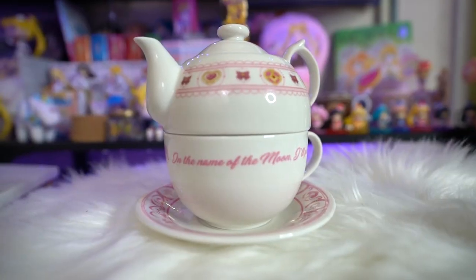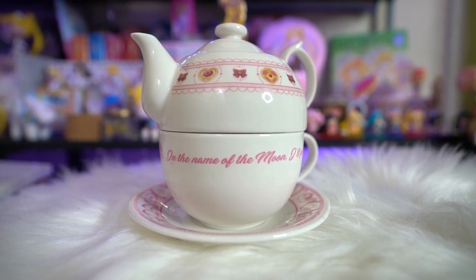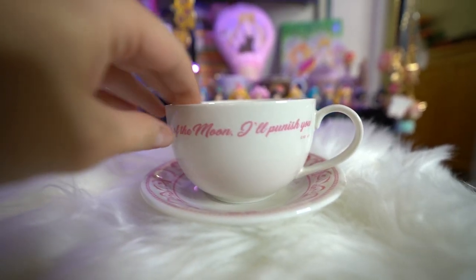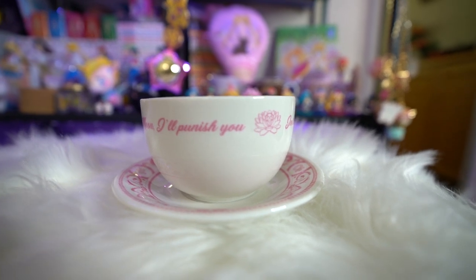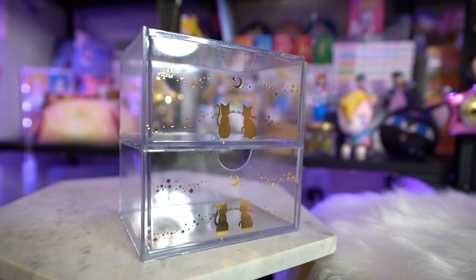I'm going to be extremely careful with this one because it's so pretty — it's a teapot set. You have the lid, the teapot, and you also get a cup and saucer. The cup is rather large, which I love, and the teacup just sits right inside the teapot when you're not using it, which saves a ton of space. The saucer features the inner senshi symbols and says 'In the name of the moon, I'll punish you,' with really pretty art along the edges. Unfortunately, it got a little damaged before it was picked up, which is unfortunate, but something I should be able to fix.